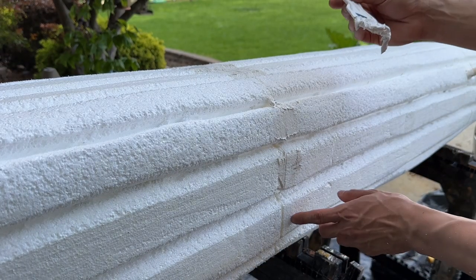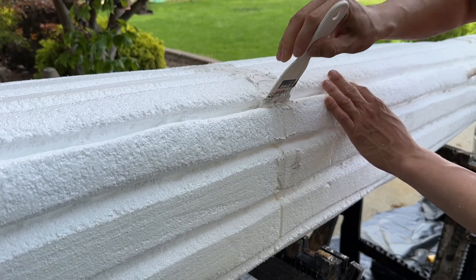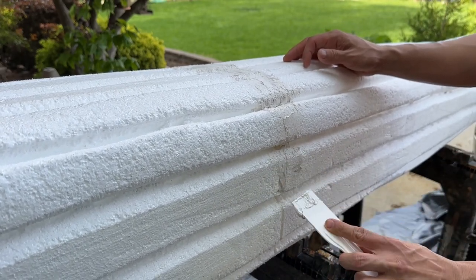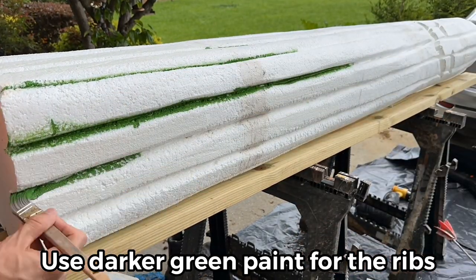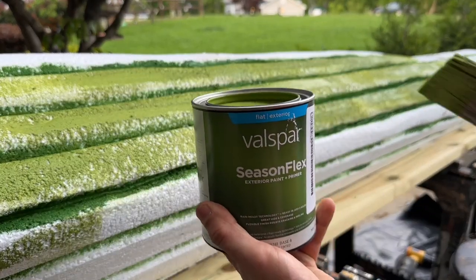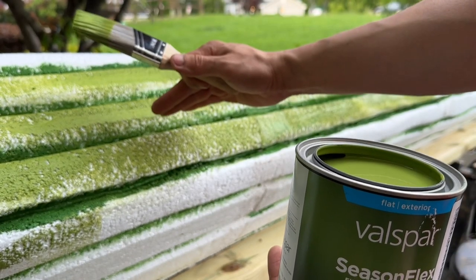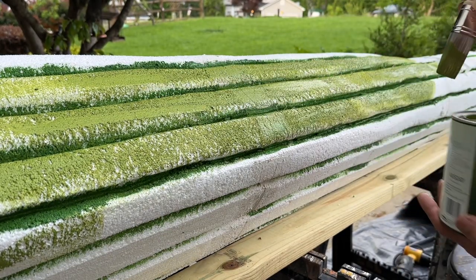Before we can paint our cactus, we need to fill in all of the separations between one block and the next. We're just using some joint compound with a small spatula — start filling them in just like that. After we do that it'll dry and then we can start to paint it. To finish, we're using exterior paint in a lighter shade of green, going on the top and bigger areas with the lighter color, keeping the darker color in the middle. We can add more dark in the middle or different shades of green to give it a nice variation.